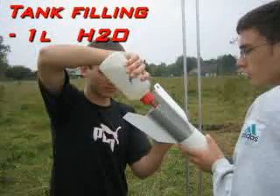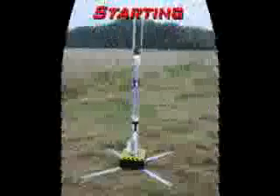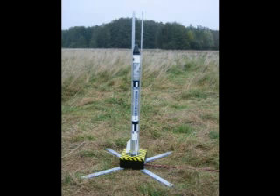Tank is filled with 1 liter of dihydrogen oxide. Connecting the rocket with the launch pad and raising of the rocket. Season launch control center — Apolloners rocket standing on the launch pad. We are now beginning the launch sequence. Tank is ready.